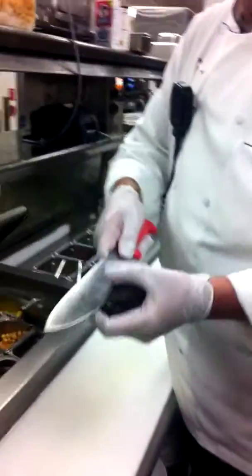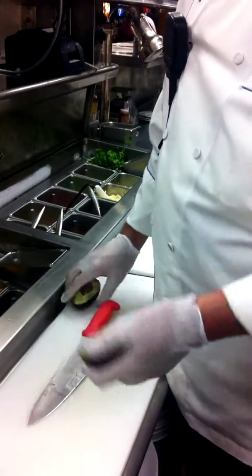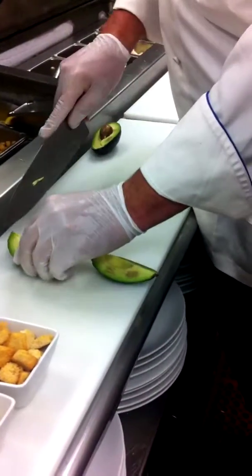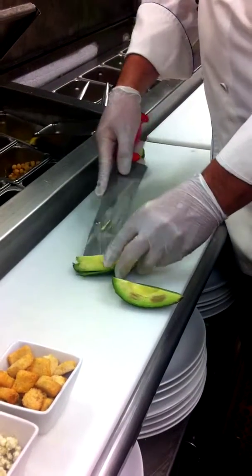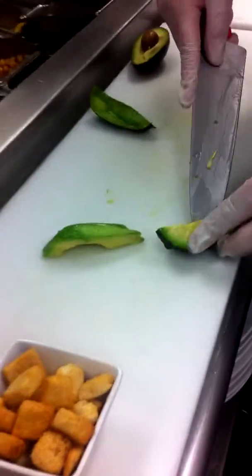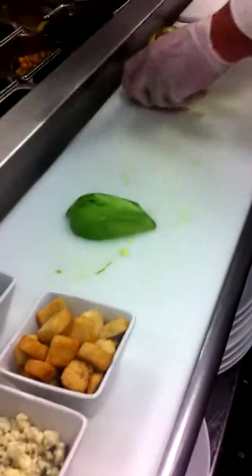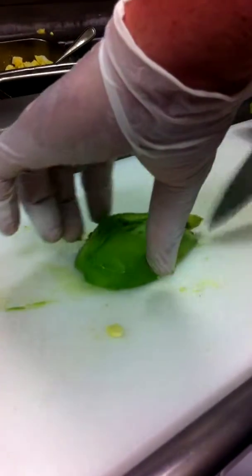We start going right down the middle with it, bring it all around, it comes out nice and easy. Go ahead and slice it in half, peel it out of the shell. Make a little long slices out of it, do a little fan out in the salad afterwards, so that's ready to go.